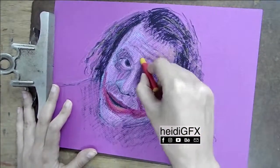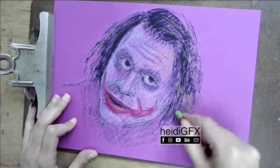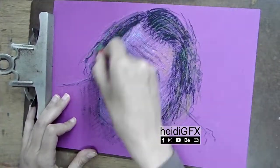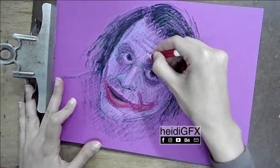You shouldn't press really hard because you want the paper to be able to take more layers as you work. I only use the black oil pastel at the end, because I noticed that when you use it too early and you want to add more layers on top...